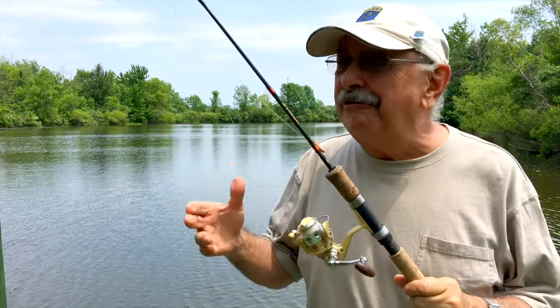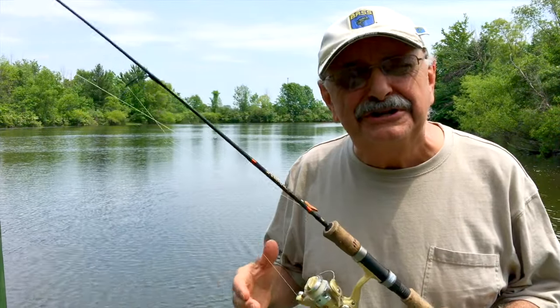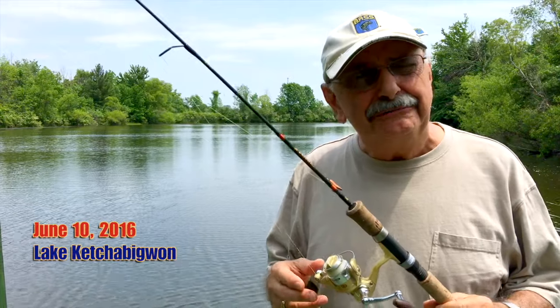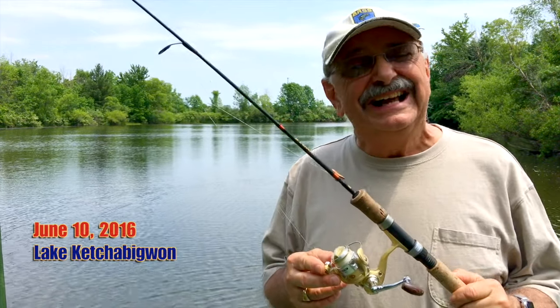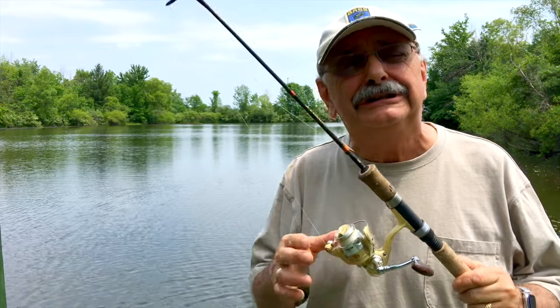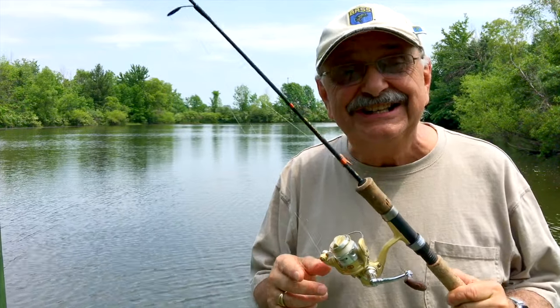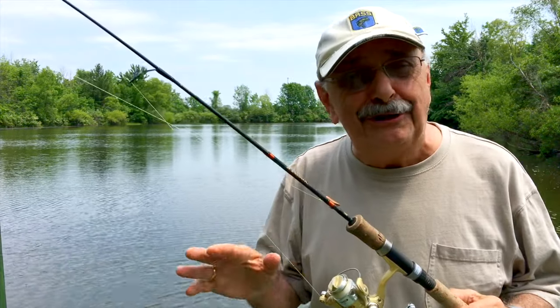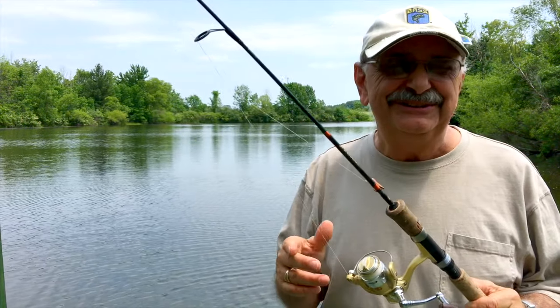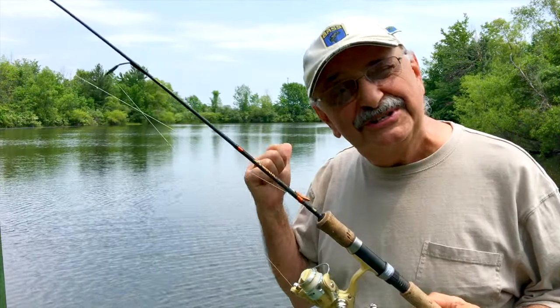Hi guys and ladies, I hope you can hear me over the noise of the cicadas. I was watching Jacques Pepin on PBS the other day and he made a fish recipe that looked luscious and surprisingly low carb. So I found his recipe online, I picked up all the ingredients — well, except for one — so how about if we shop for some fish now.